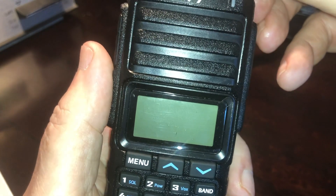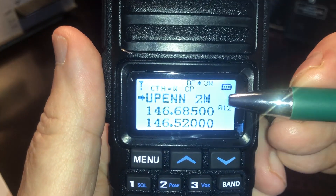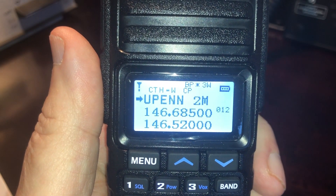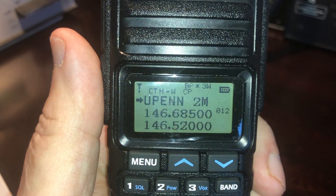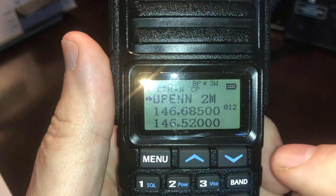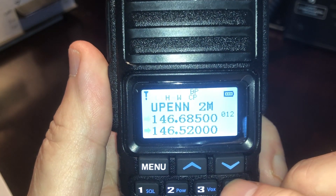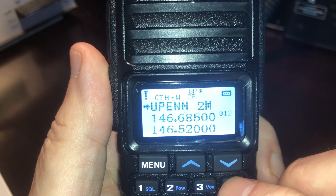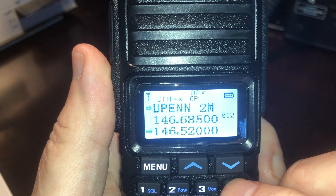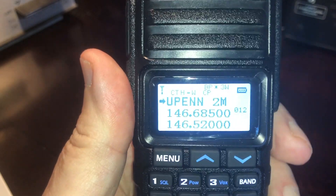So first thing we'll do is turn the radio on. When it comes up, you'll see three frequencies in the window. Think of that like the Baofeng where you have the AB switch and you have two frequencies — with the TYT, there are three. The way you access each one is using the band button. You can see the arrows moving back and forth, so think of this as A, B, and C. We'll go back to A and begin going through the menu items.